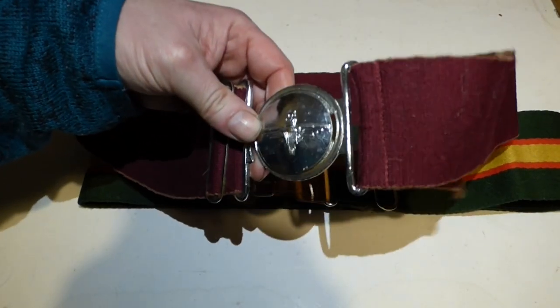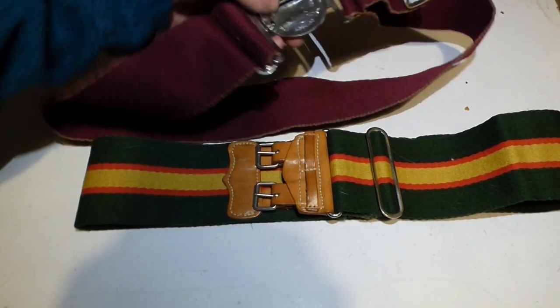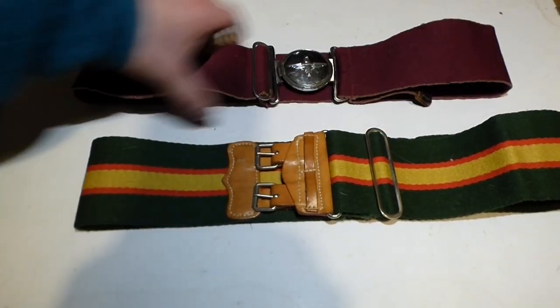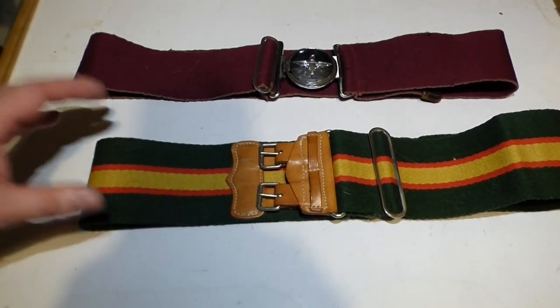You can see the buckle there of the Parachute Regiment. And here on the back is the manufacturer — now you're not going to be able to see it because of the lighting in here, unfortunately. But as I said, each badged regiment in the British Army has a staple belt.